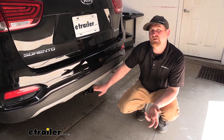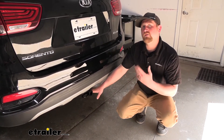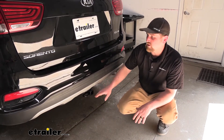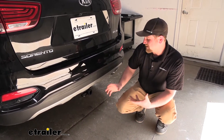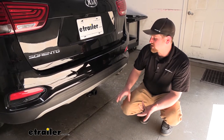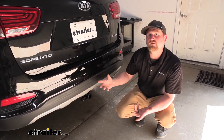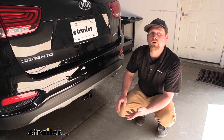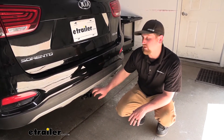As far as the installation goes, it's really not too bad. You do have to trim a small panel up a little bit so it can go back in place, but you really don't have to modify anything major. Your spare tire goes back up once the hitch is there and everything's pretty straightforward, so it really shouldn't give you a whole lot of issues. Let's go ahead and put it on together now.